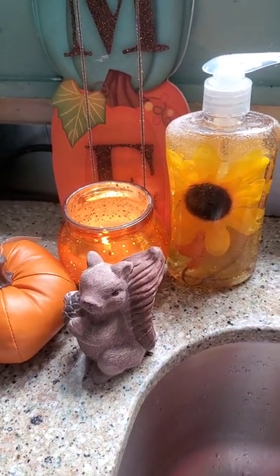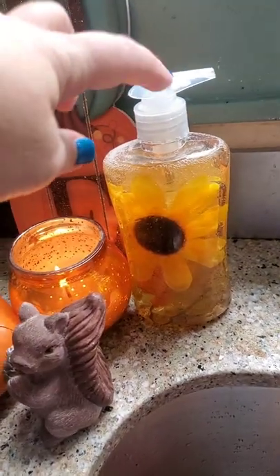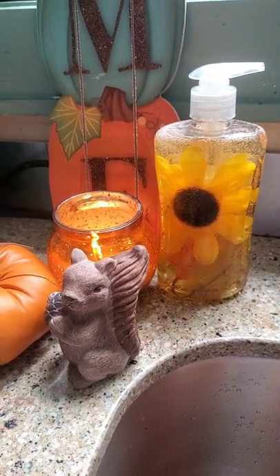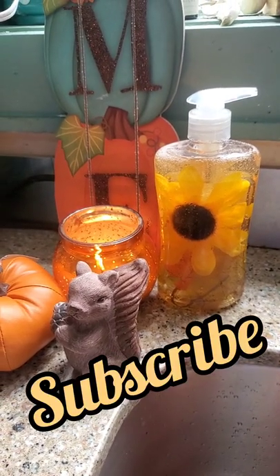And back again to fall — so easy. You just push it in with the actual stick from the dispenser pump and adjust the florals to exactly the way you want them to lay in the soap. It's so easy and really very pretty. It looks like resin — I really love it.